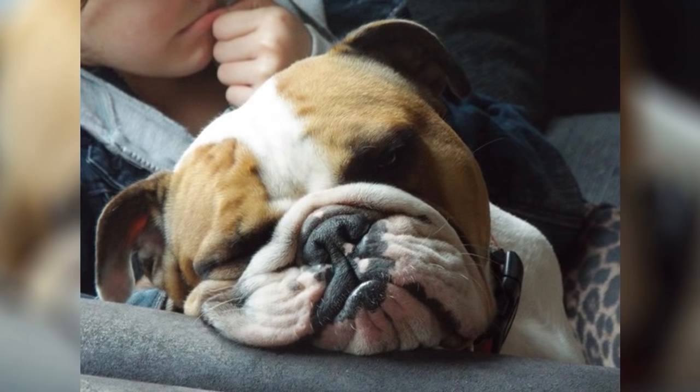Hello and welcome to another live demonstration. Today, just continuing to celebrate the Chinese Year of the Dog, I will be doing Dixie in pastel pencils.